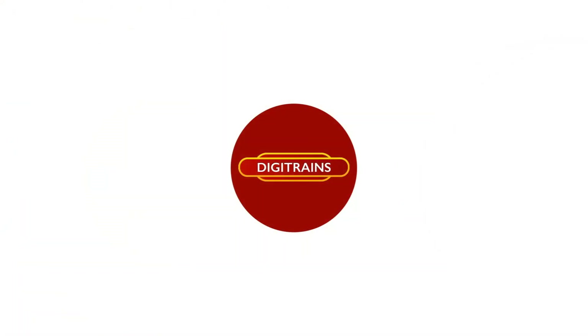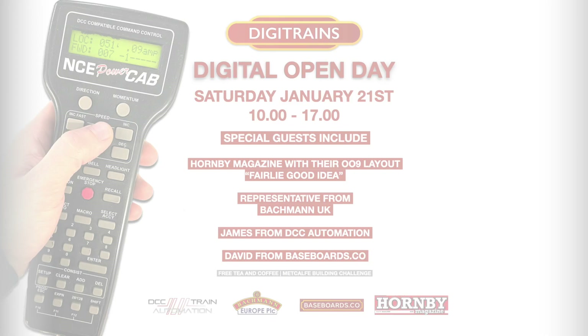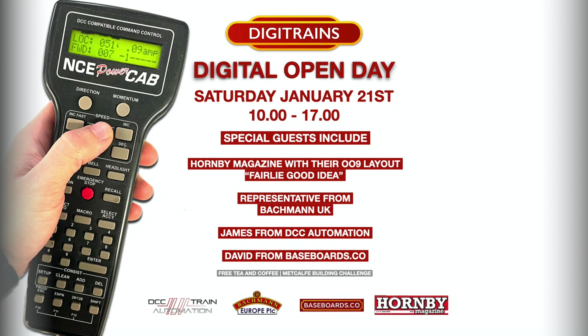Hi everyone, it's David here at Digitrains. I hope you're all doing well and have recovered from your festive break. I thought I'd put a little video together today to show our preparations in the shop for our up-and-coming digital open day, which is on the 21st of January.